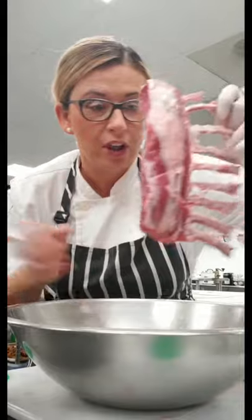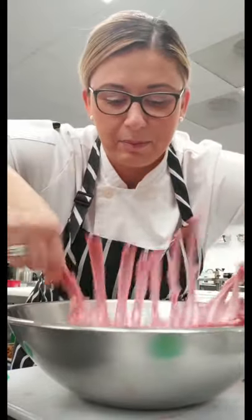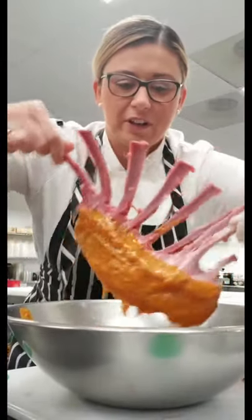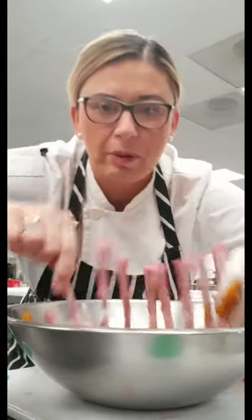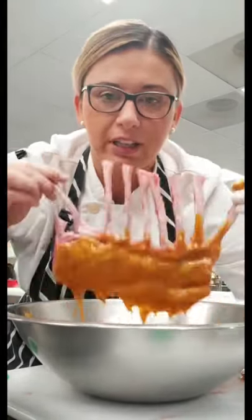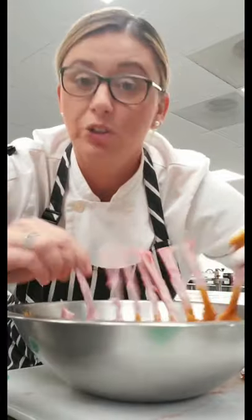All the lamb chops are clean. I put our marinade in a bowl and I'm just dipping them on the bottom because I don't want the bones to get dirty, but I want to go heavy on it. We're going to let them rest on the sheet pan to get to room temp a little bit before we pan sear them, and let the marinade soak in.